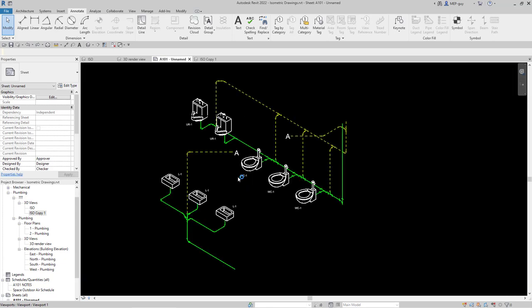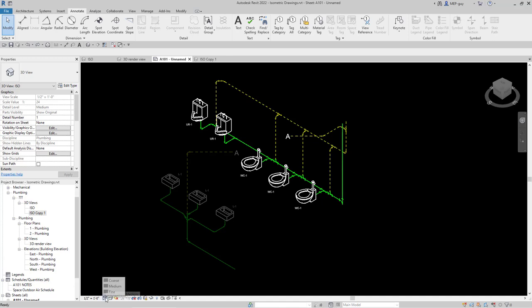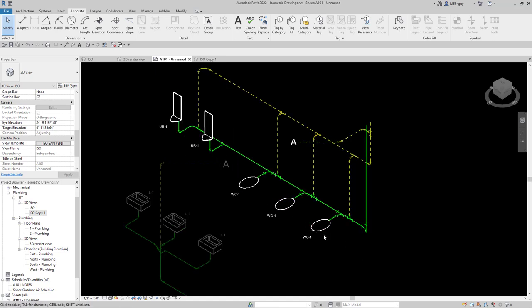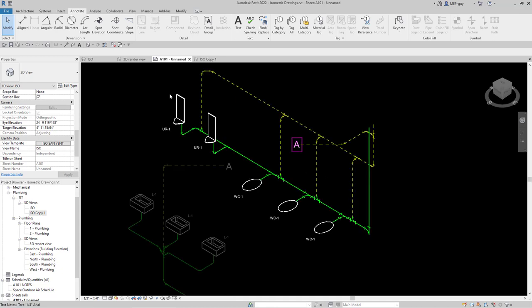I don't really need the floor plan anymore so I'll remove it. The next thing I'm noticing is I don't need the 3D fixtures for this view — I want a more simplified, schematic type. I've created special fixtures for coarse detail level. Since the view template is controlling the detail level, I go to the view template and click Include for detail level, then change it to Coarse. You'll see the custom fixtures I created for riser diagrams and isometrics appear — much more simplified and they don't distract from the view.